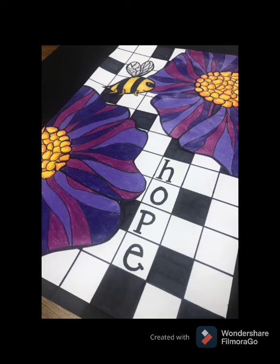And here I have my Georgia O'Keeffe inspired art — my flowers, my little bee, and my inspirational word. I hope you guys enjoyed this project. Bye!